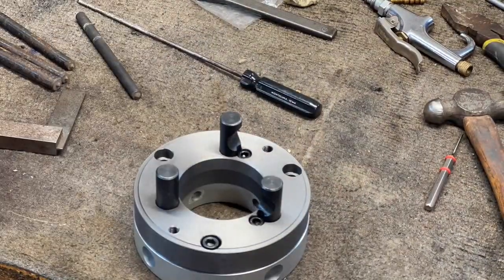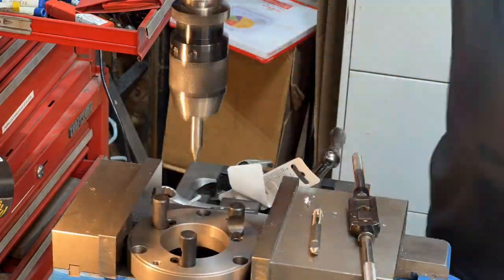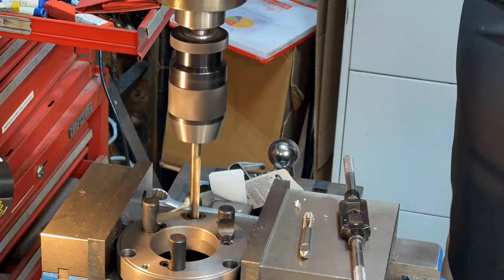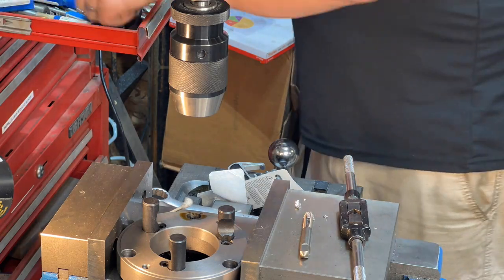I couldn't find any socket head cap screws that fit the holes as tight as I would like, so I opted to go up a size and open up the holes in my D14 backing plate so that it'd have a nice tight fit on all my bolts.